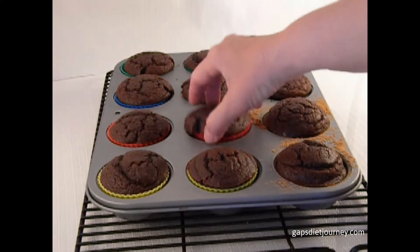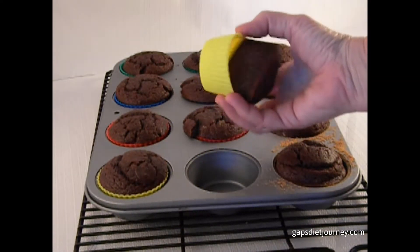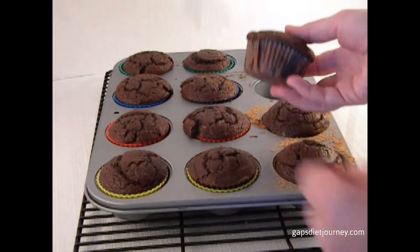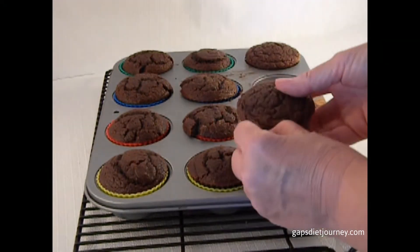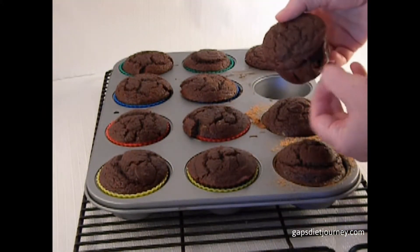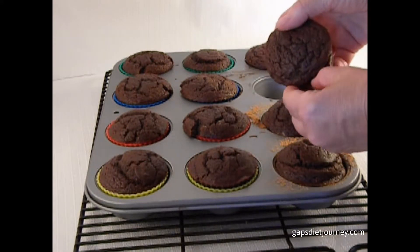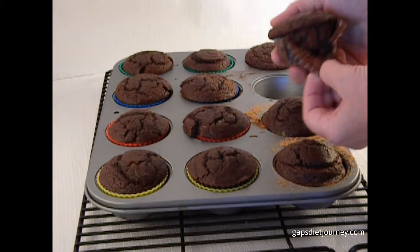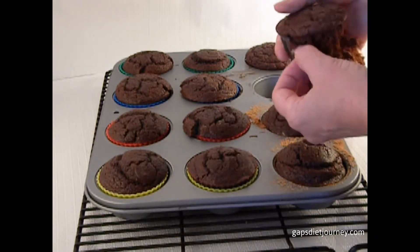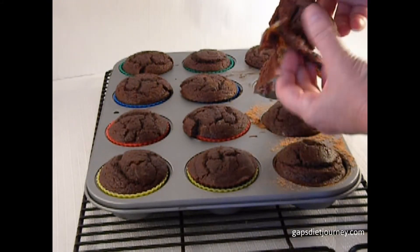As you can see, they just drop right out of there. It pretty much falls out. Now these here with the paper liners, you can see that it peels off some of the cupcake. These are cooled down, and you're wasting a lot — your cupcake also looks terrible.